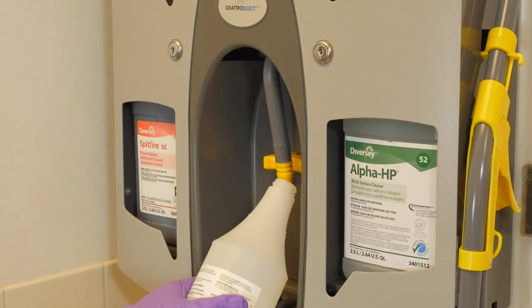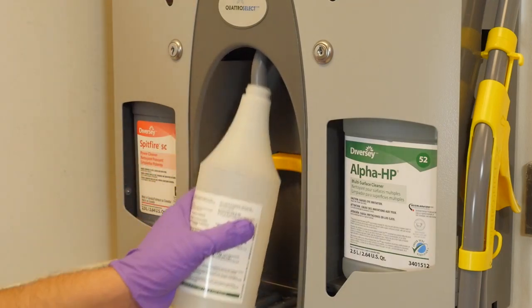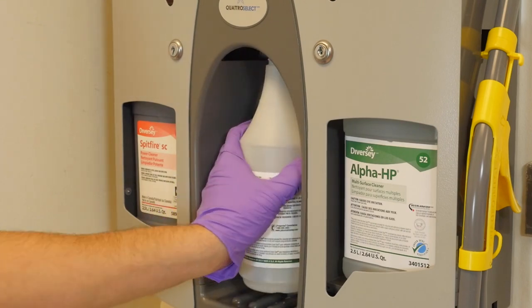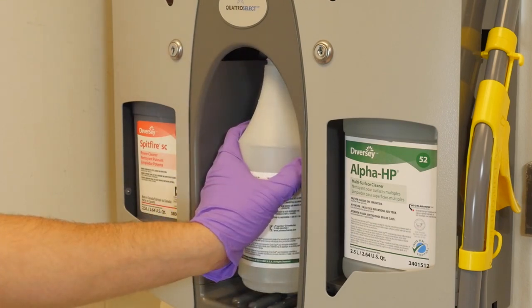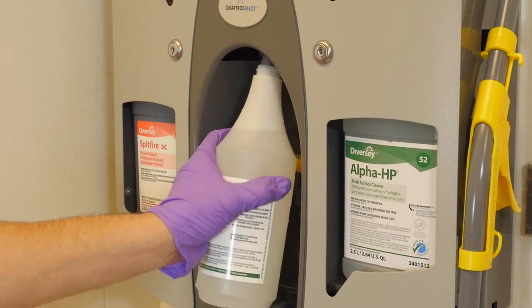Step two: to fill a bottle, place the filling tubes securely into the neck of the bottle. Use the base of the bottle to push the yellow activation lever, which will initiate product flow. Release the activation lever when the bottle is full.